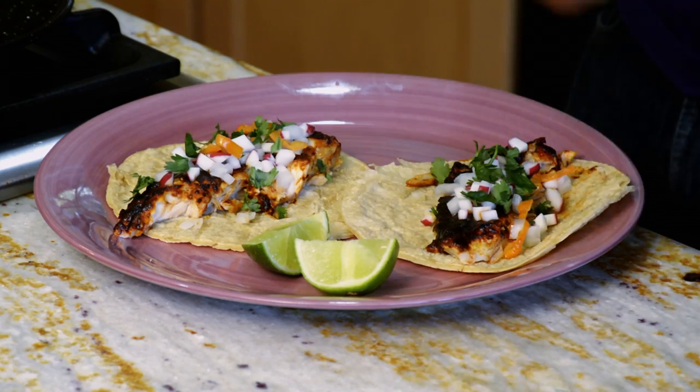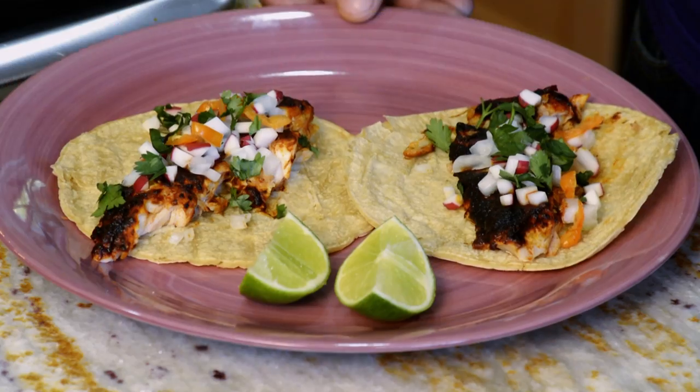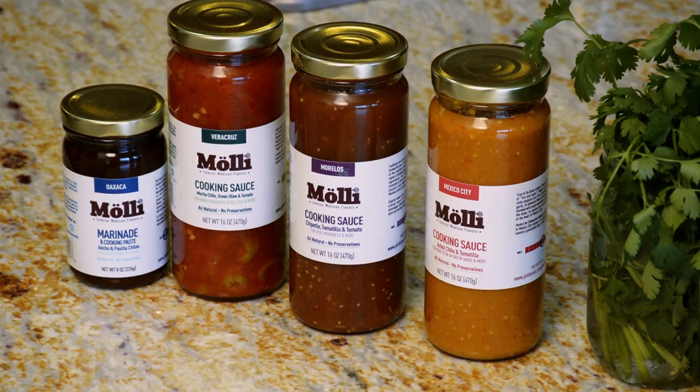The fish tacos are ready! We've garnished them with some cilantro, radish, and onions, and a little bit of habanero to add an extra heat to it. I hope you enjoyed the tacos. For more authentic Mexican recipes and to shop our products, visit moji at artisan.com. Thank you!